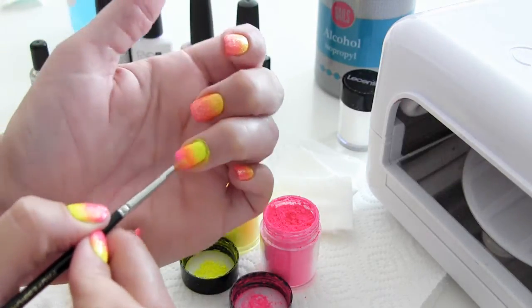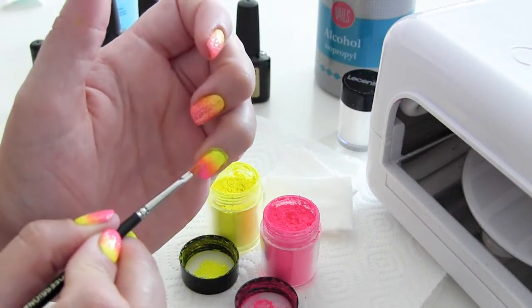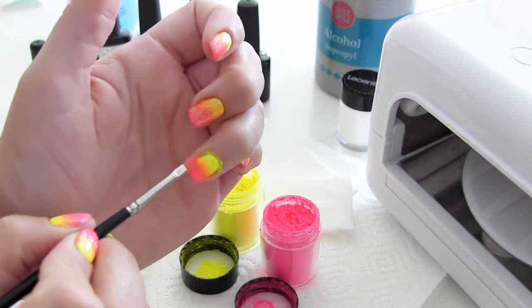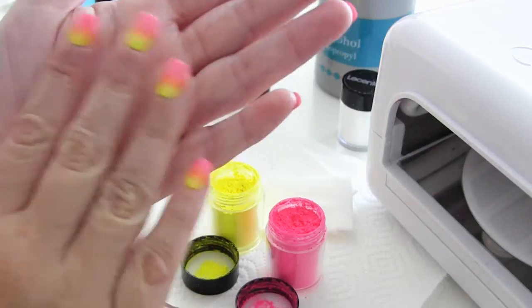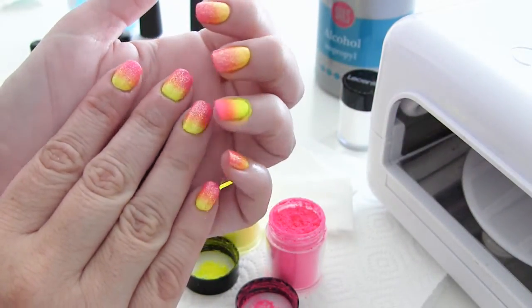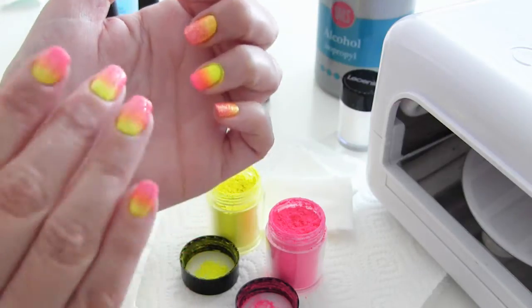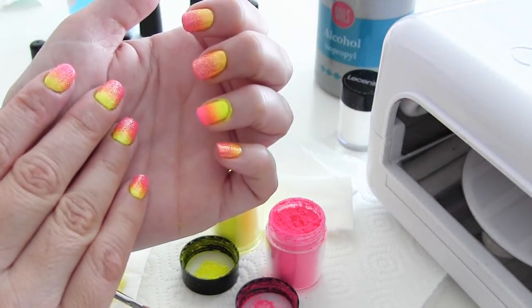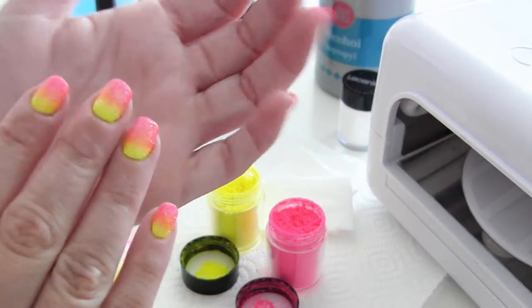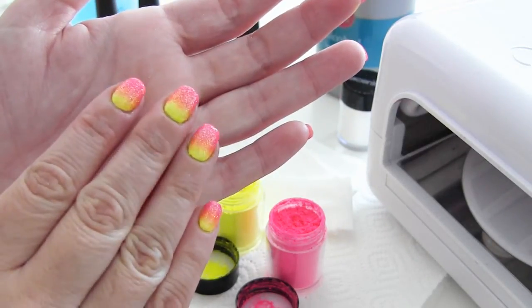Nu zit er nog best wel wat roze aan mijn kwast — deze veeg ik even af aan het watje. En met de schone kwast veeg ik nu een beetje het roze door het geel, en er ontstaat nu een soort oranje kleur in het midden. Je moet zelf weten hoe ver je wil gaan of hoeveel je door elkaar wilt mengen. Hier begint nu een klein leeg plekje te ontstaan, dan doe ik nog een klein beetje van de roze op, en zo heb ik een mooie overloop gecreëerd. Je ziet bij de hand die ik als eerst heb gedaan, dat het geel langs de nagelriem een stuk feller is. Want ik heb hier de kleuren iets meer in elkaar laten lopen, en dat heb ik bij de andere minder gedaan. Dus je moet zelf maar even kijken welk effect je leuker vindt.